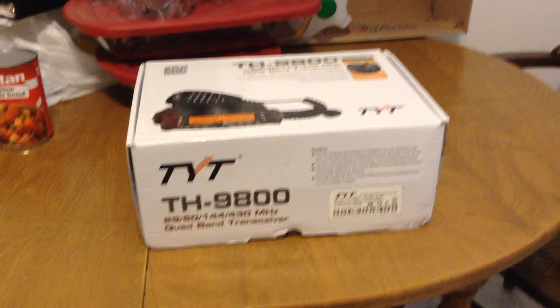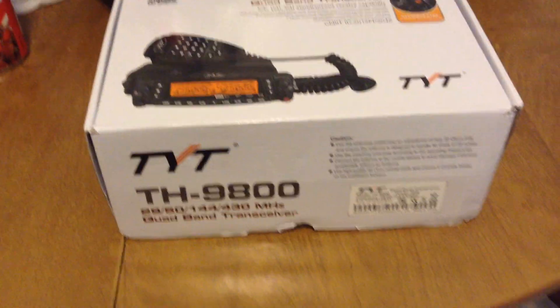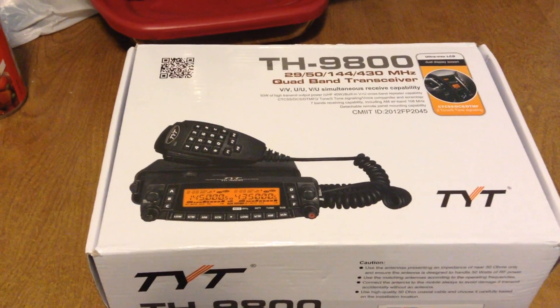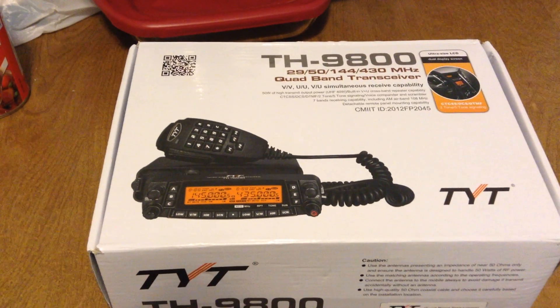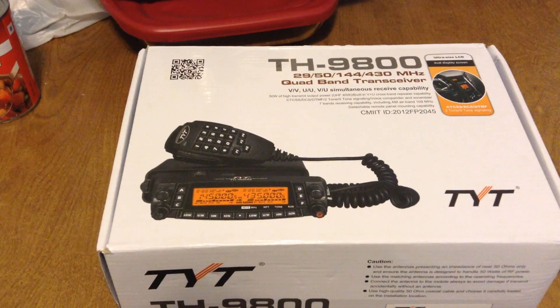Hello, V1DFC here. It came — I finally got my new transceiver. It is a TYT TH-9800 quad bander.